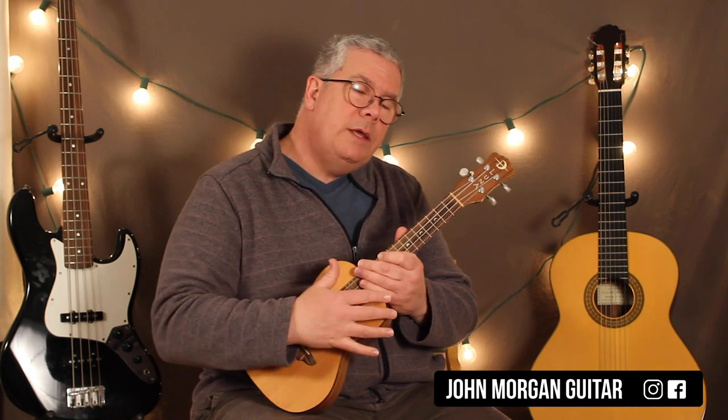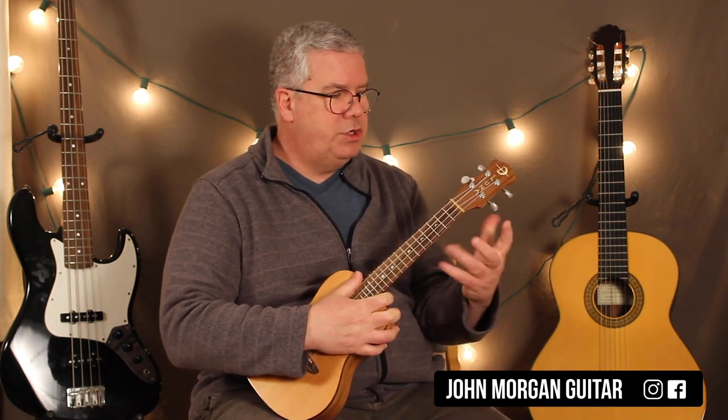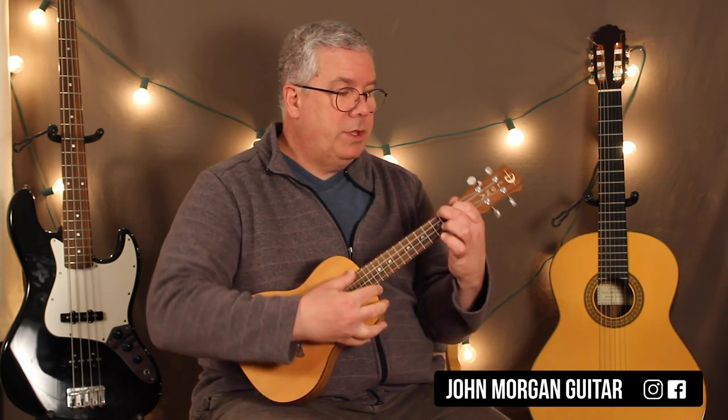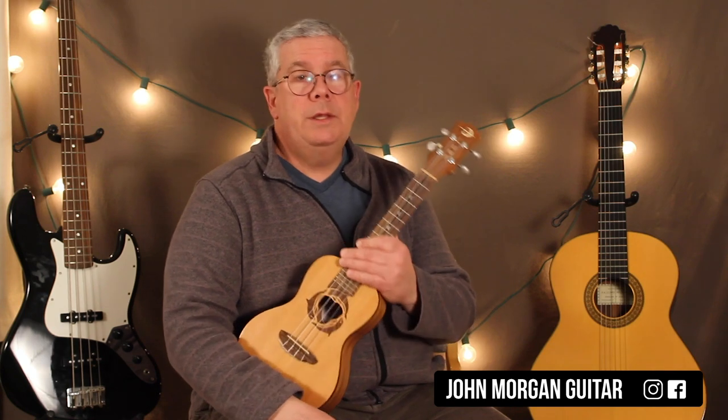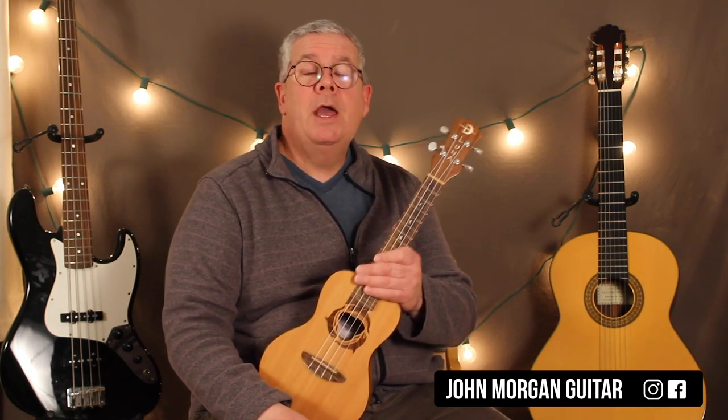I'm leaving out that cool bass part, the bass line — can't do it on the uke. But anyway, John Lennon did a version of this; I believe he used a capo and G shapes on the guitar. But it works out really easy, pretty easy on the uke, so I just left it in the original key. Any questions or comments down below? Play more uke and please subscribe.